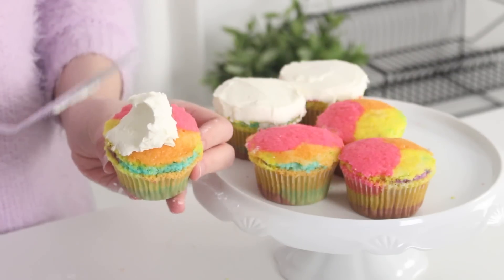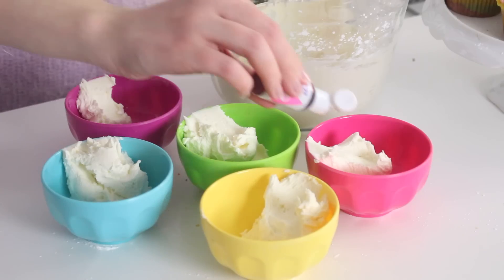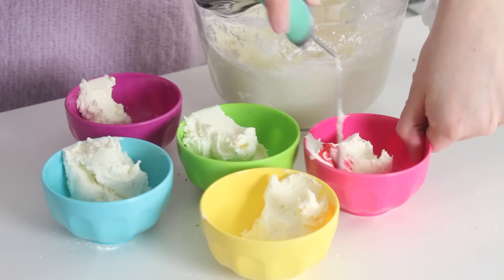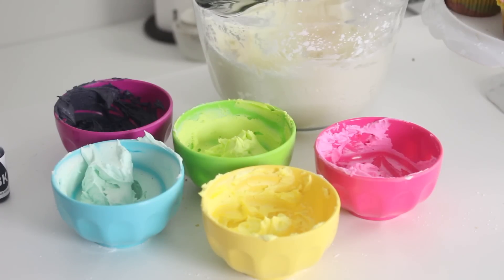Then you want to evenly coat the surface of the cupcakes with some white buttercream. Then divide the remaining buttercream into six bowls, keeping one of the bowls white, and dye the remaining bowls pink, yellow, green, blue, and black.